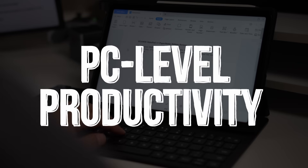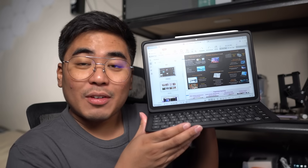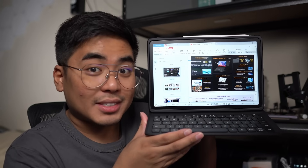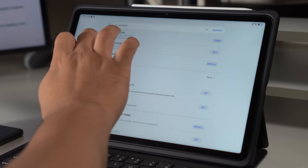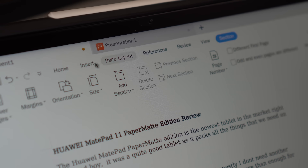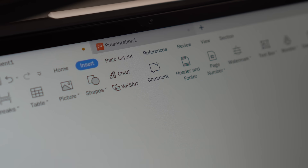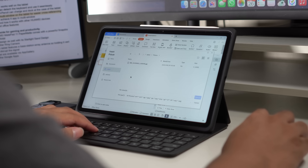We can't talk about productivity without a decent office application. The Huawei MatePad 11 Paper Matte Edition comes with PC-level WPS Office, including documents, spreadsheets, and presentations — so you can open Word, Excel, or PowerPoint files on a PC-level interface. With the large 11-inch display and PC-level interface, navigating and accessing different functions on the MatePad 11's WPS Office is a lot easier and more productive compared to the WPS Office on other tablets and smartphones.